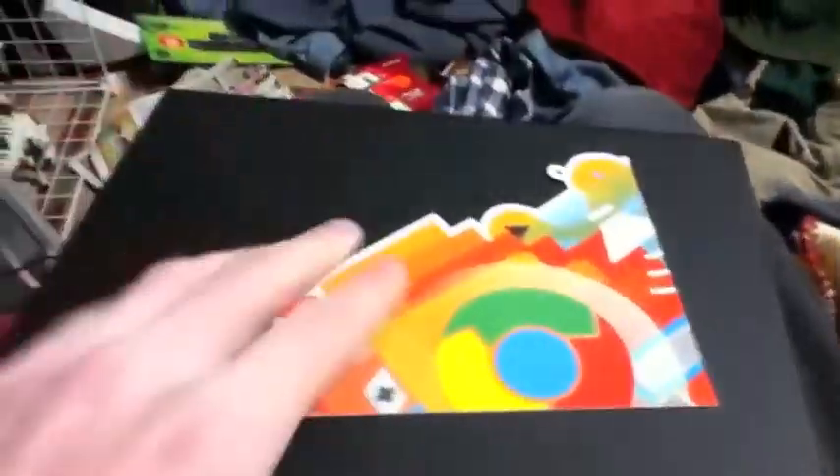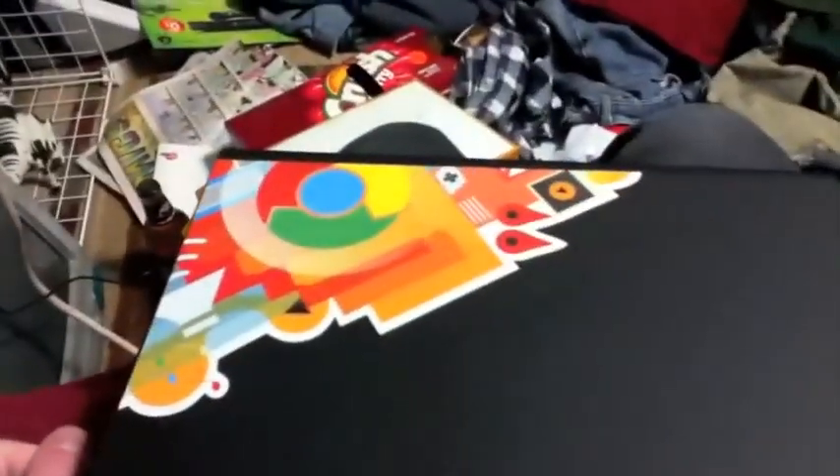Another interesting thing is there is no branding at all anywhere on this thing - not on the outside, on the back, not even on the bottom. Interestingly it comes with this little sticker, which I'm guessing I can put on the laptop so that when people are looking at me they can see it. Either way, I'm impressed.